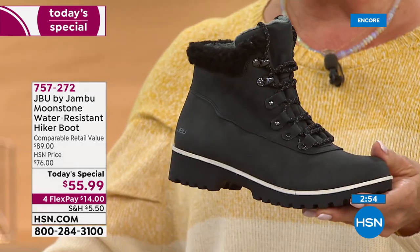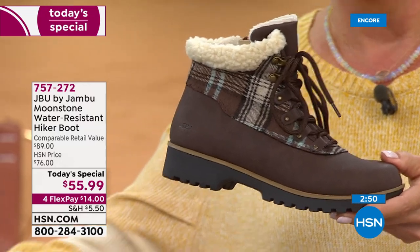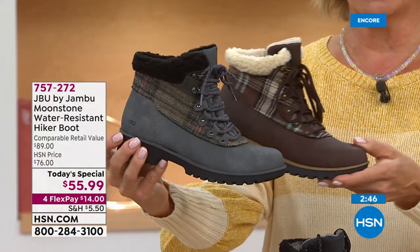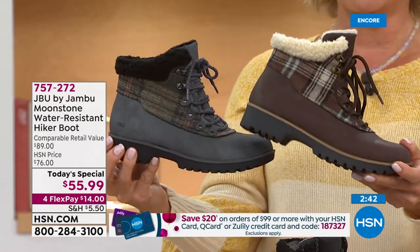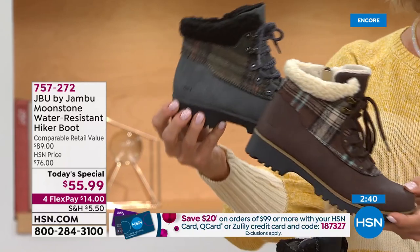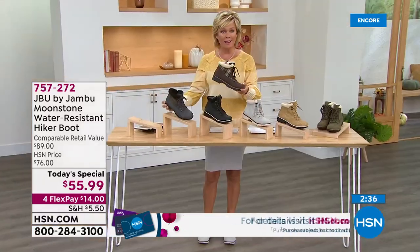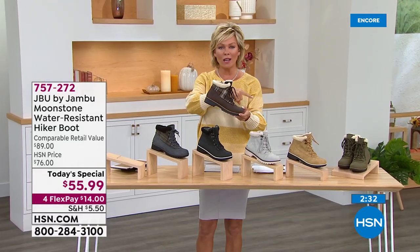This is the first time we've done this boot in black. We also have two fun plaids — deep dark espresso brown or dark charcoal gray — a whole different look. Maybe get two: one solid, one plaid. With the VIP savings event, get two pairs, hit $99, and take $20 right off with coupon code 187327 using your HSN card.